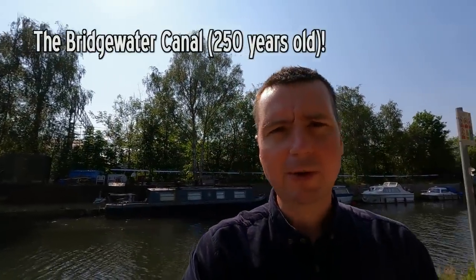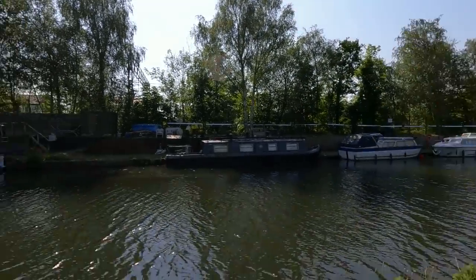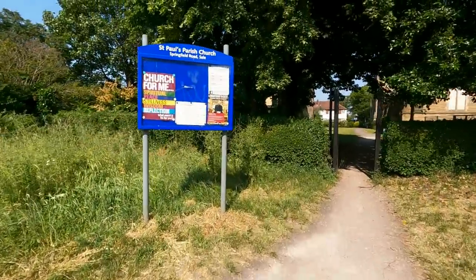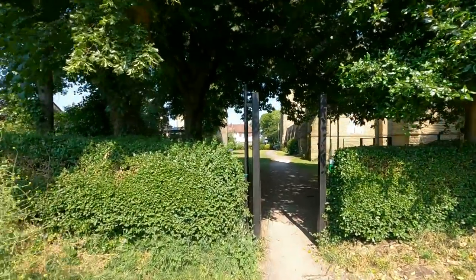Here's the church, and behind me is the Bridgewater Canal, which obviously is linked. If you travel along it you get to basically where the Bridgewater Hall is. I show you this because the church is just behind the canal.